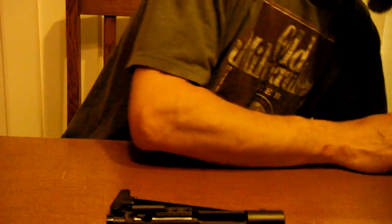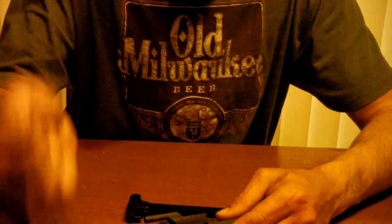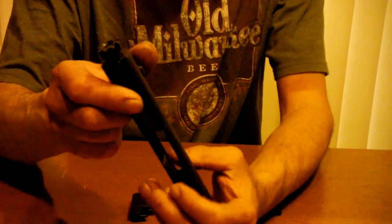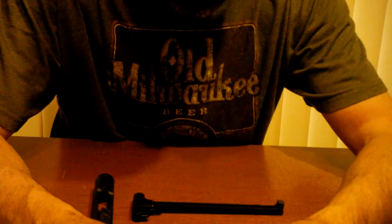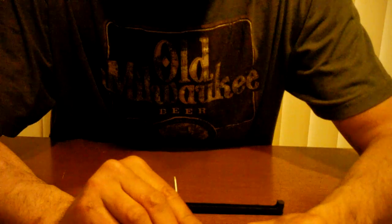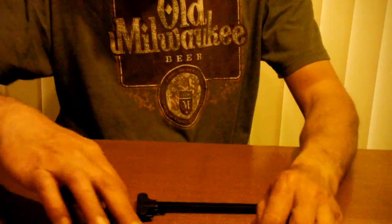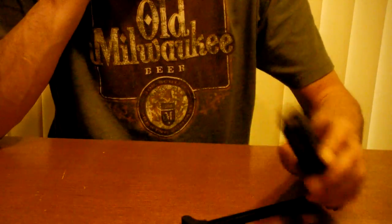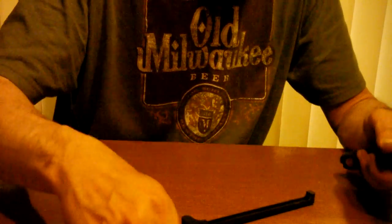I'll set that to the side. Here's all I need — just the bolt. Here's the tool you need: pull that pin out and there's your firing pin. You can see the tip broke off. I had modified it with a file, but like I said, entirely my fault.